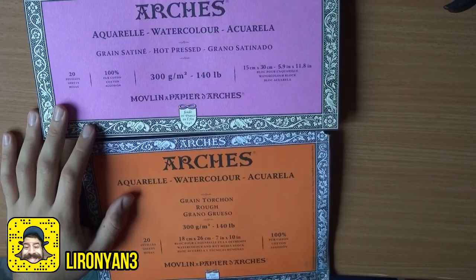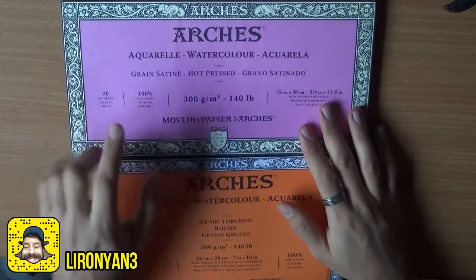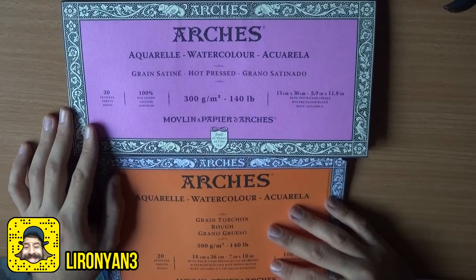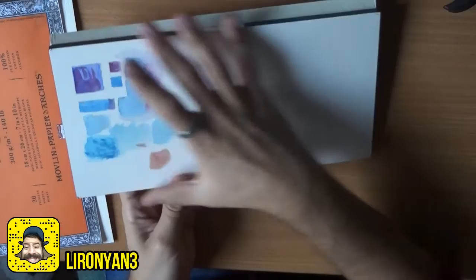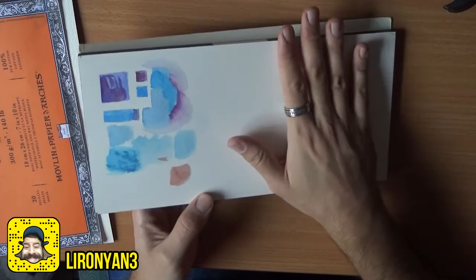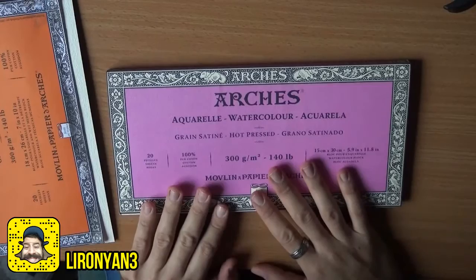After some more experimentation I can definitely say the paper dries much faster on the hot press. Comparing the two pads: this one says 'grain satin' and the rough just says 'rough' — that's basically the only label difference. Looking at the size, I'm still figuring out what I'll do with this, because I wasn't expecting it to be so landscape-oriented. It's very long — good for panoramas or wide scenes. I may try to work on both ends of one sheet and use each paper for two paintings.